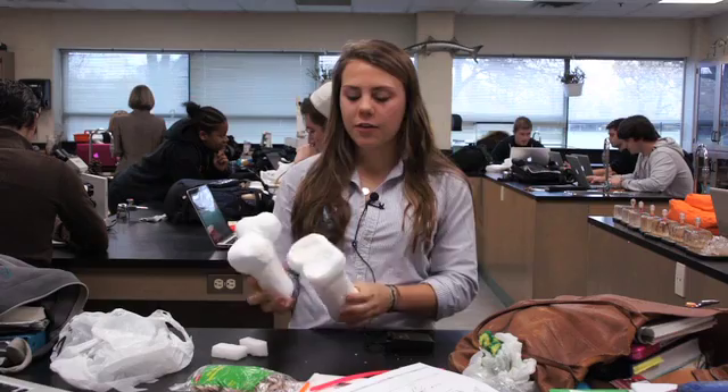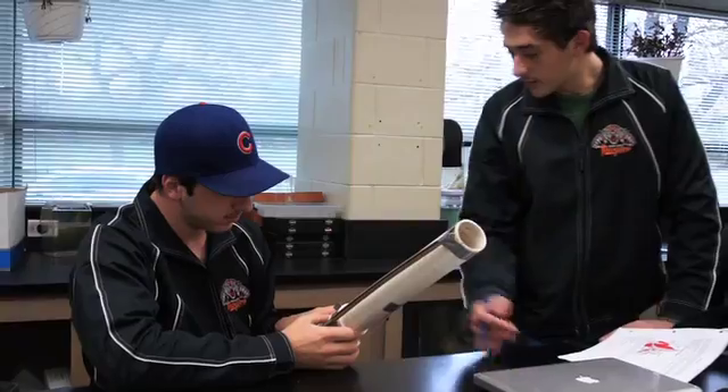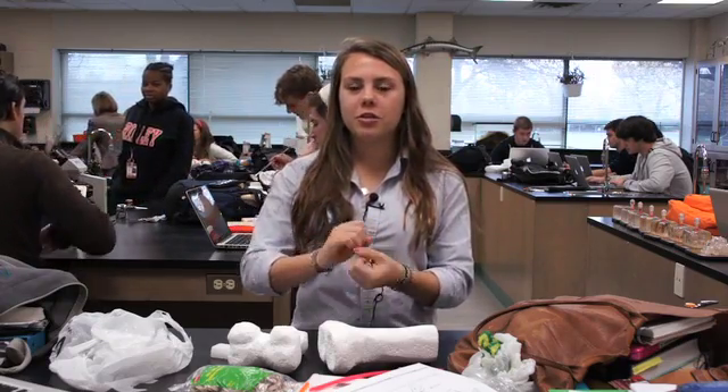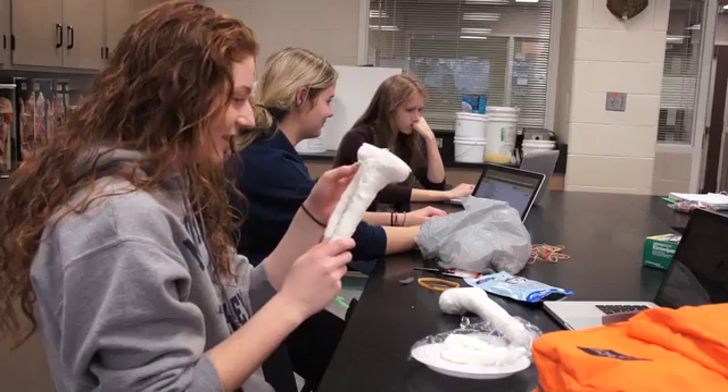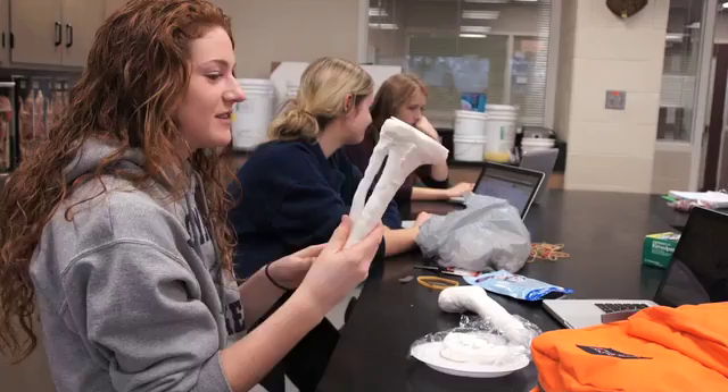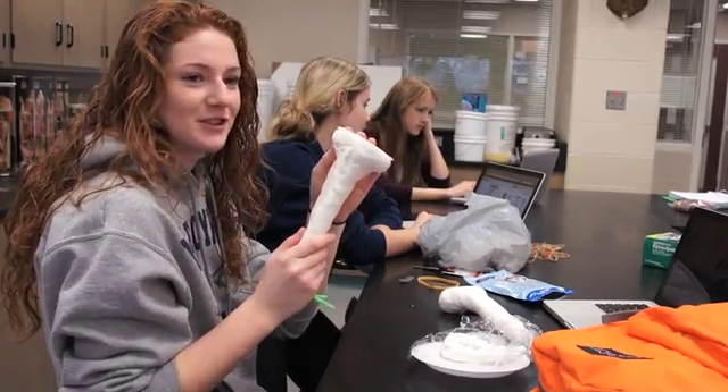We're in exercise science and we're working on our knee project. This is instead of our exam, so it's worth a lot of marks. You have to build a knee using whatever materials you want, and it has to be a working knee — it can't move in other directions. There's a wooden stick, pipe cleaners, and plasters.